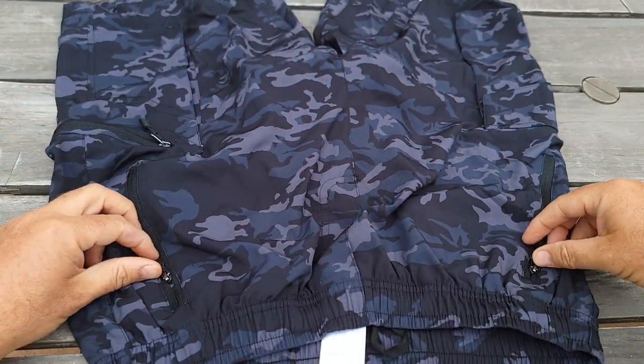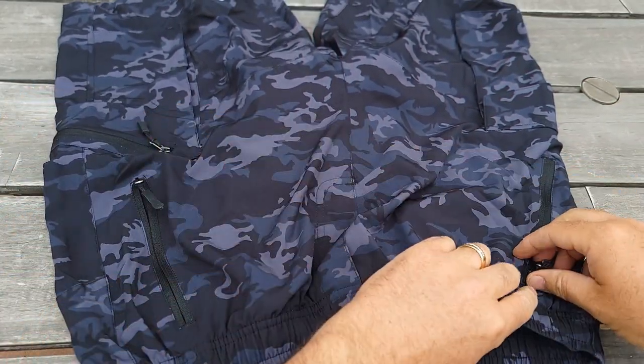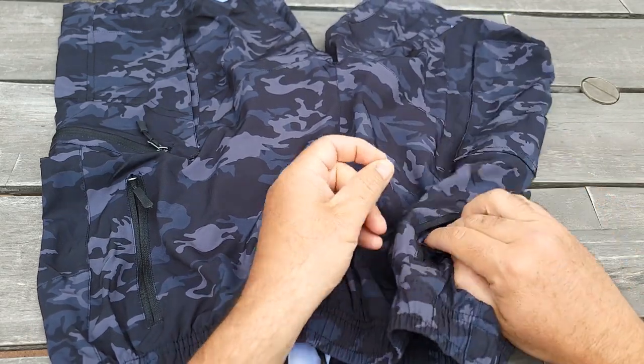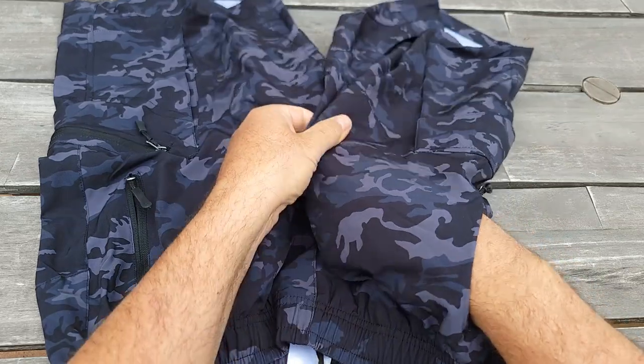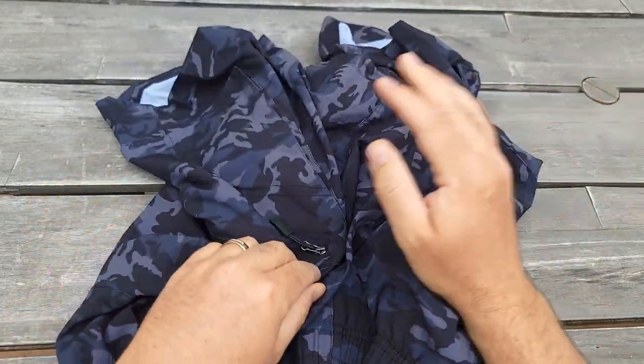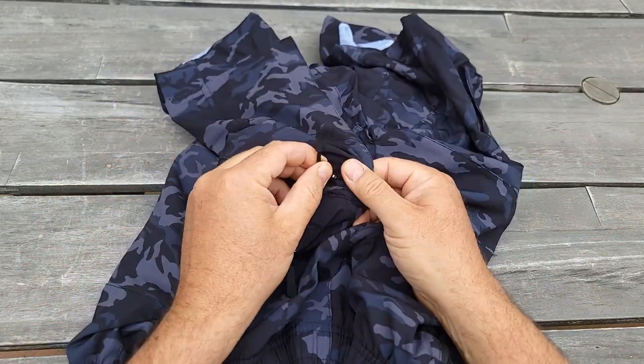It comes with a tool pocket on the side with a zipper, which is really good. It looks like they're very tight — actually a pretty deep one. There's also a cargo pocket on the side, on the left side, with a zipper.